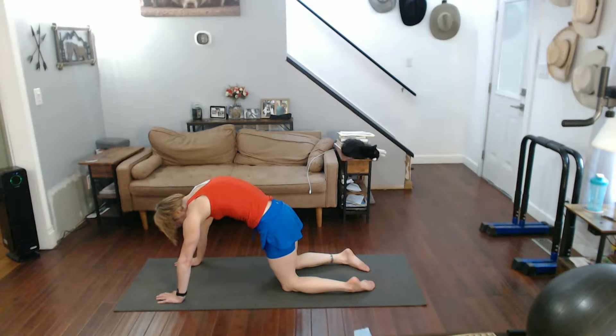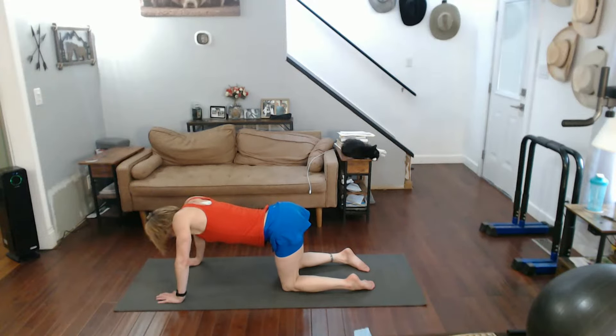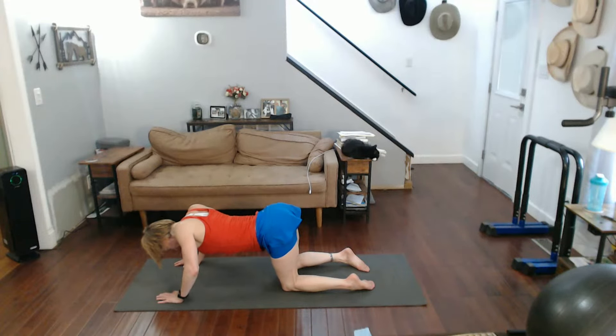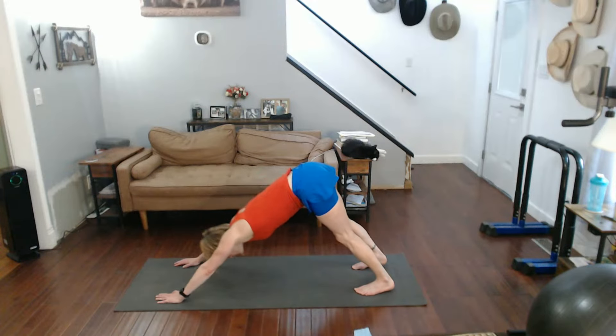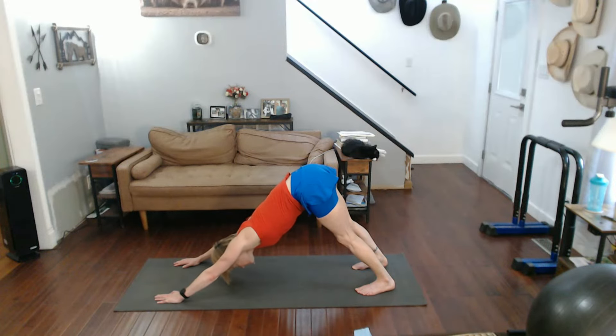Push up into that cat. Pull down into that cow. Cobra's toes under, come up. A lot more dog. We're going to go through the series to end up in child's pose. So now we're dog — you know what comes next. Come forward.